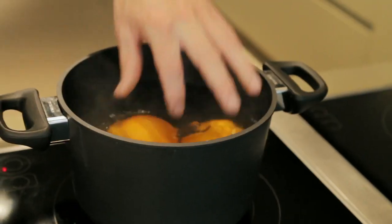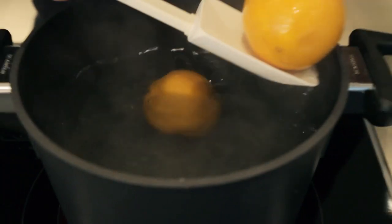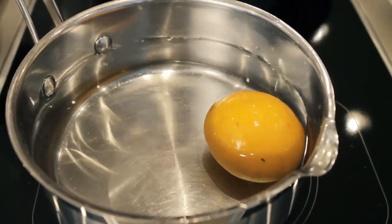First, take two oranges and let them gently simmer until tender. It's really important to just gently keep them ticking over, because if it's too harsh and boils then the oranges tend to split. After 30 minutes, refresh the oranges in cold water just to stop the cooking process.